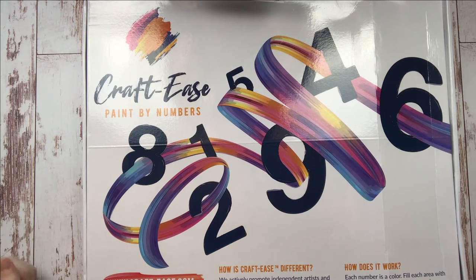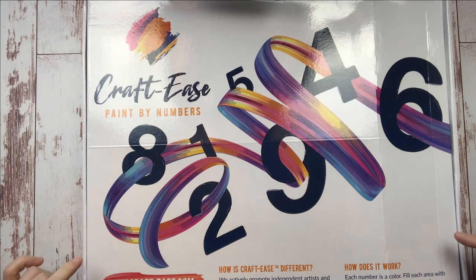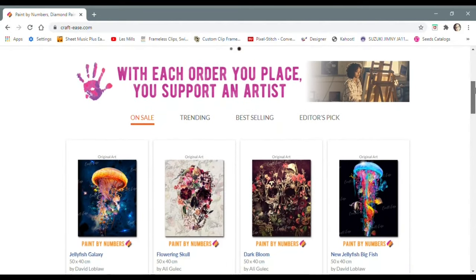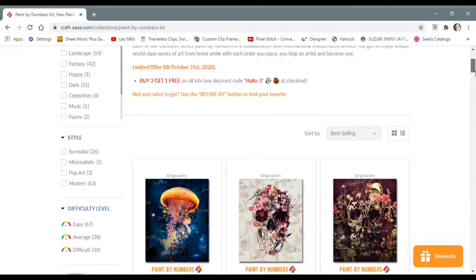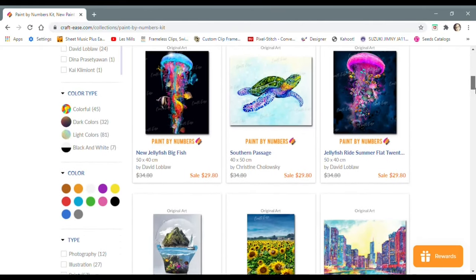The first tip I have for you is to always choose a reputable company when you're choosing your paint by number kit. Today I'm working on a pro kit from Crafties called The Virgin by Gustav Klimt. This canvas was sent to me for review and I found it to be outstanding quality. The thing I love the most about Crafties is that they support independent artists by licensing their work directly.